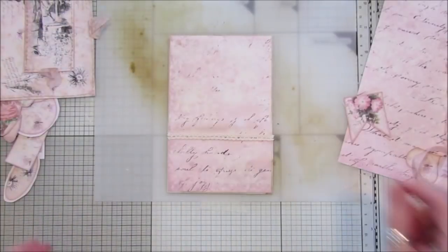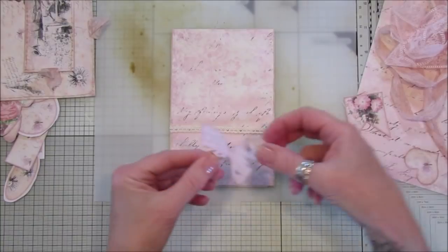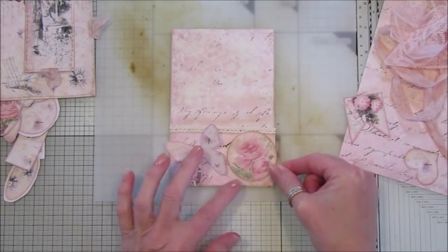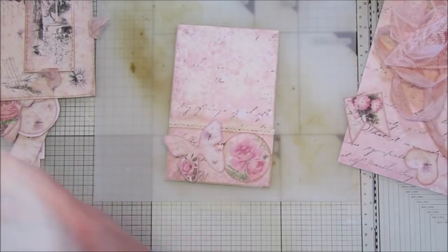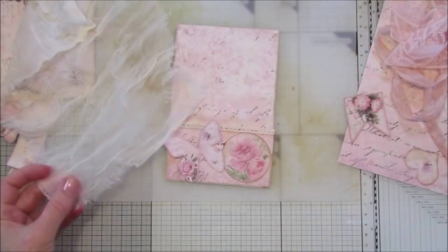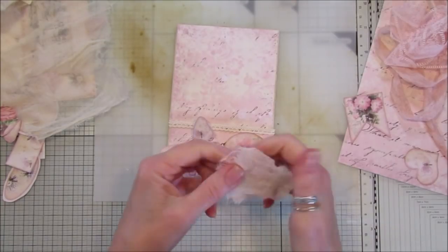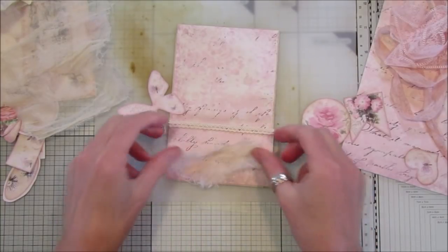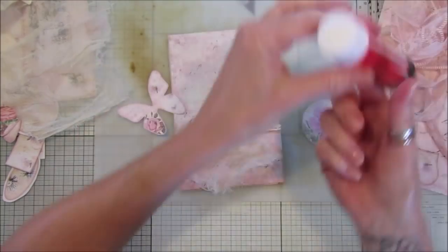Now I'm going to decorate the front bit. I've got one of the lovely little butterflies from the kit and I put one of the little circle tags on there. Of course we have to use the cheesecloth — I'm going to take a little piece off, crinkle it up a little bit, and stick that on there with my glue stick.